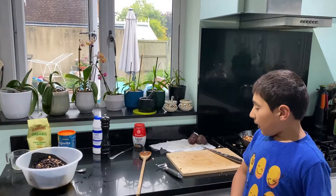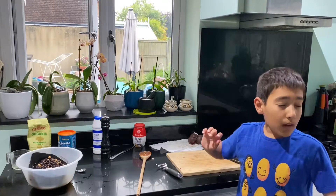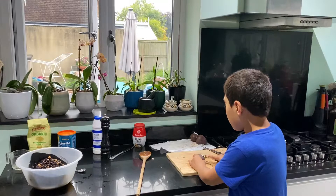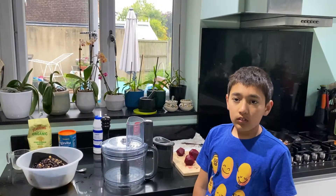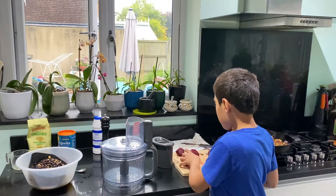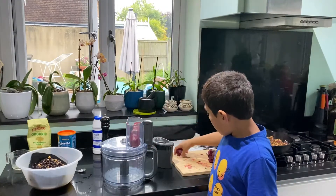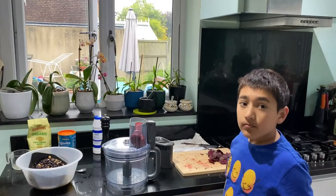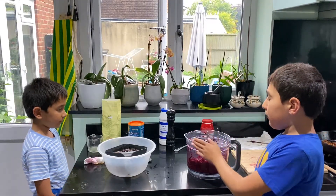Okay, the next step: wash and peel the beetroots and grate them in a food processor. You may need help from a grown-up if you need to with grating and peeling. I've peeled the beetroots, so now we put them in the food processor. The beetroot has been grated up in the food processor.